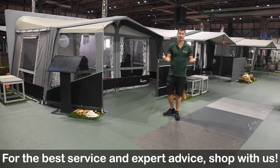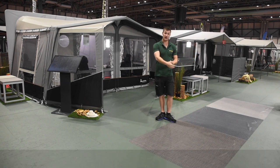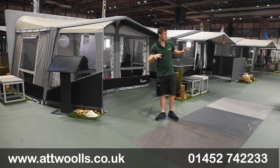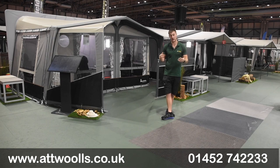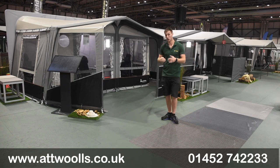Today I'm going to give you a bit of an overview of the awnings that Isabella offer, be it for your caravan, your full awning, or even for the motorhome. We'll go through the whole collection that Isabella have and how they differ between the models. We've got separate videos on every single model, so if you want a more in-depth video, you can always check out those individual videos on our YouTube channel.